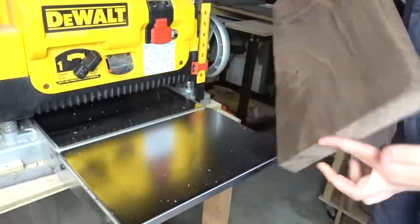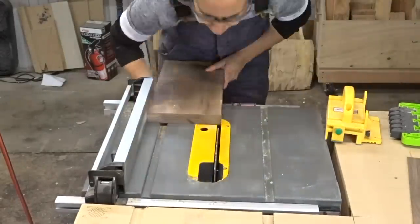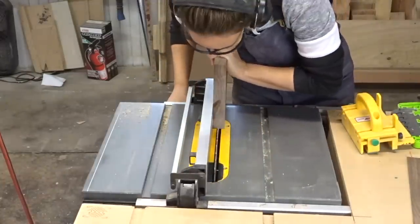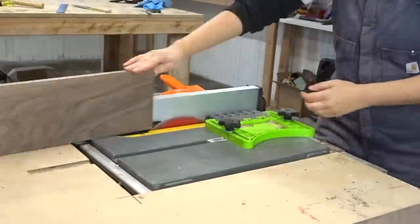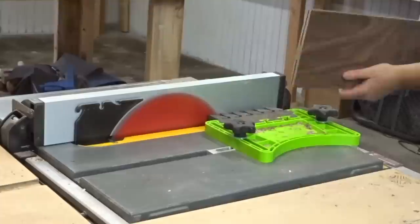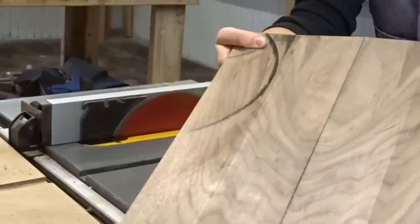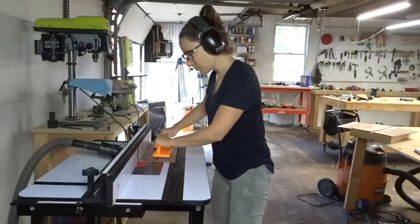I had some five-quarter walnut that I planed down and cleaned up, and then I took it to the table saw to clean up the edges. Fair warning - there is a ton of resawing in this project. I resawed this board one time and then resawed it two more times after that to create two panels for the box top and bottom.